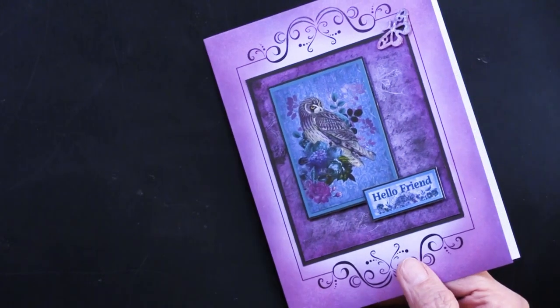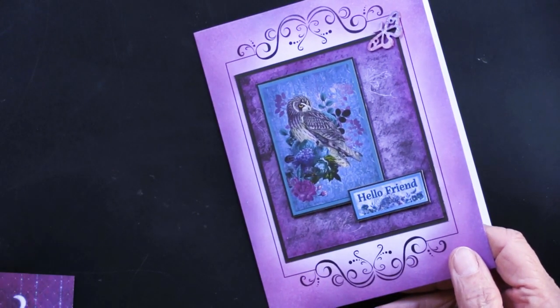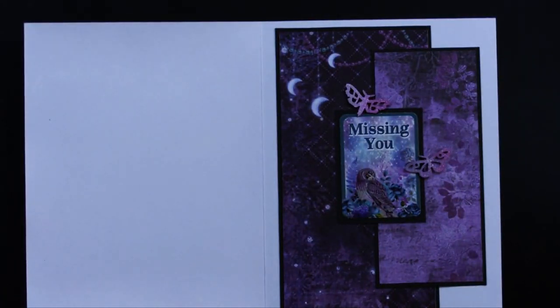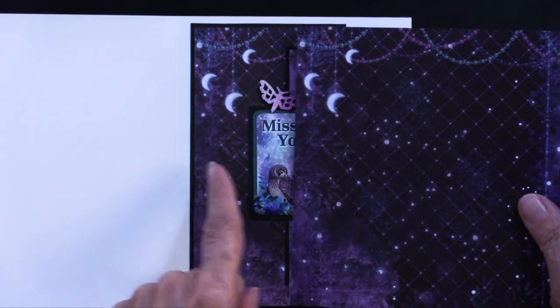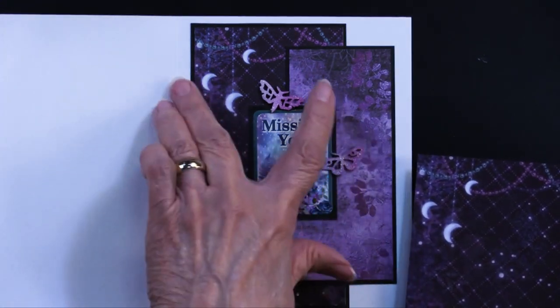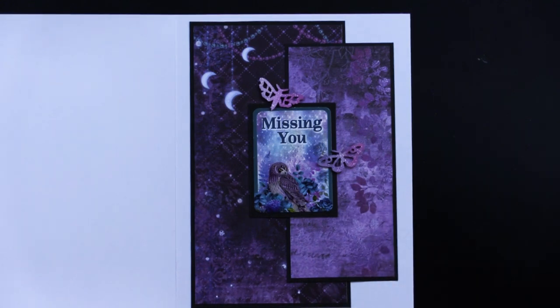Now going to the inside here — we have this piece on the front that we used with the text, and it also had the greetings on the back. This piece from the six by six is also matted on the black, a little bit narrower than the five inches of the card. Turning it over you can see there's going to be some of the purples on it.